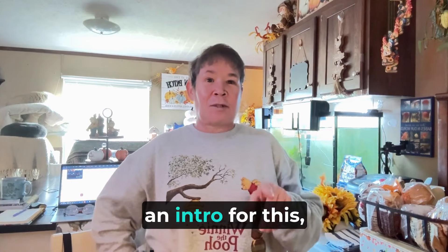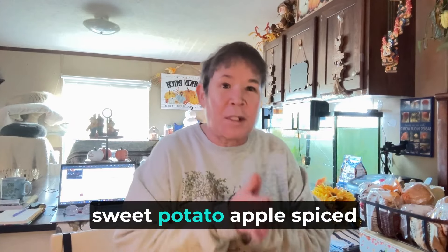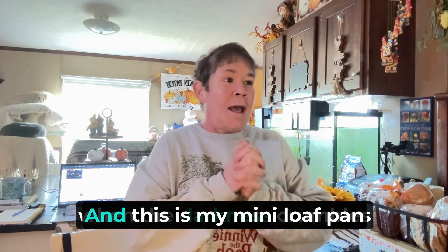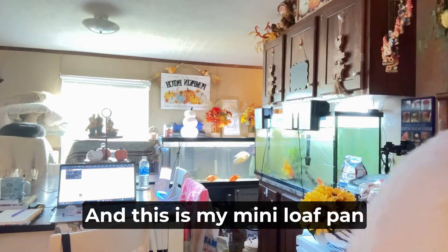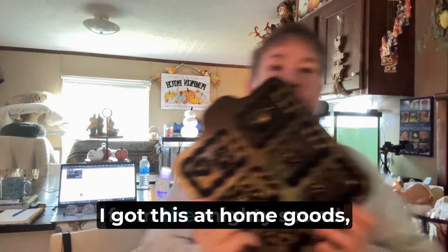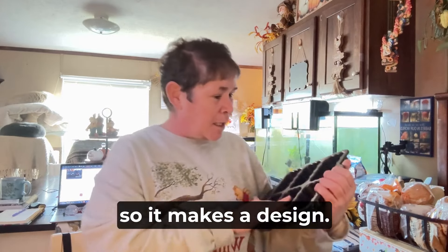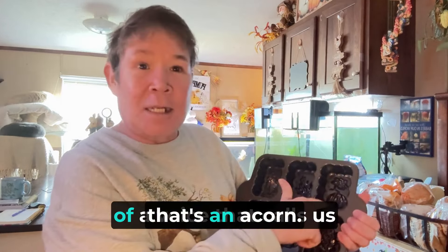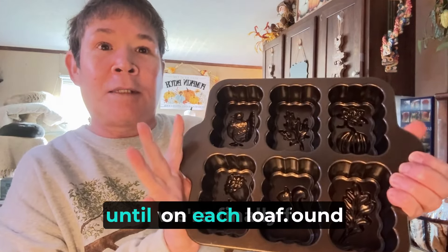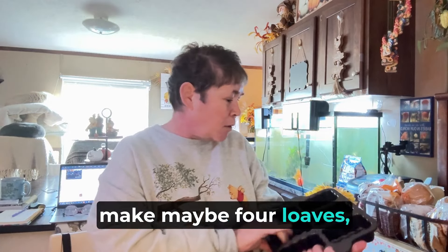We are going to be doing our sweet potato apple spiced mini loaves. This is my mini loaf pan that I'm really excited to use. I got this at HomeGoods. It makes a design — there's a leaf, there's an acorn — it makes a little design on each loaf.